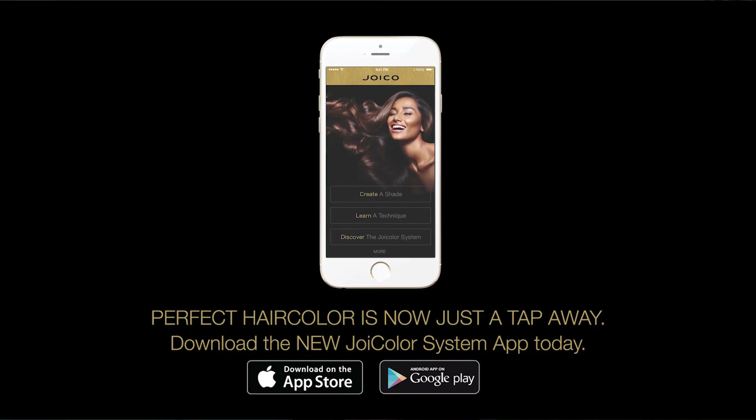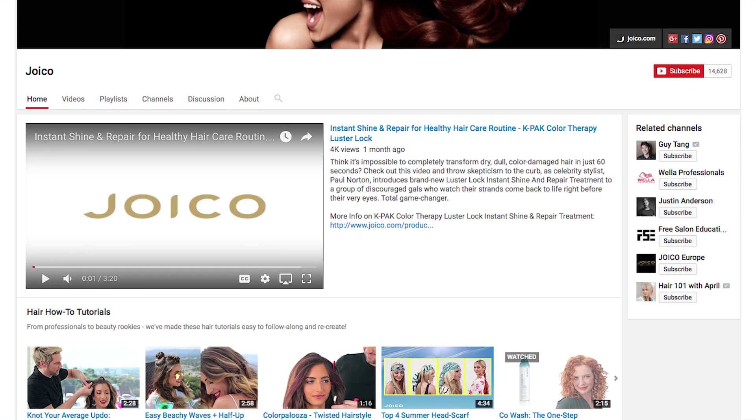For more tips and tutorials, download the Joico LumiShine System app and subscribe to the Joico YouTube channel. Thanks for watching.